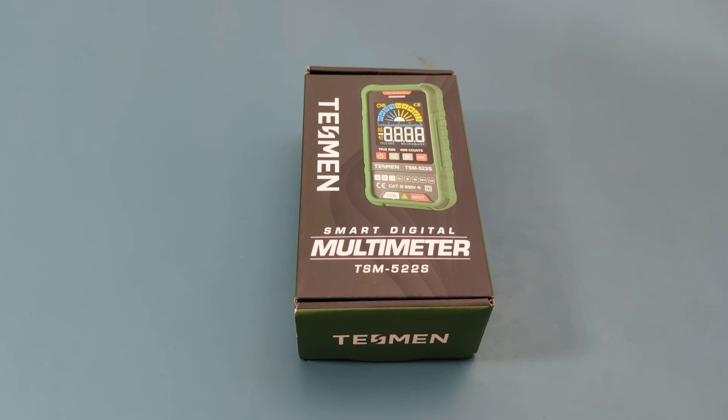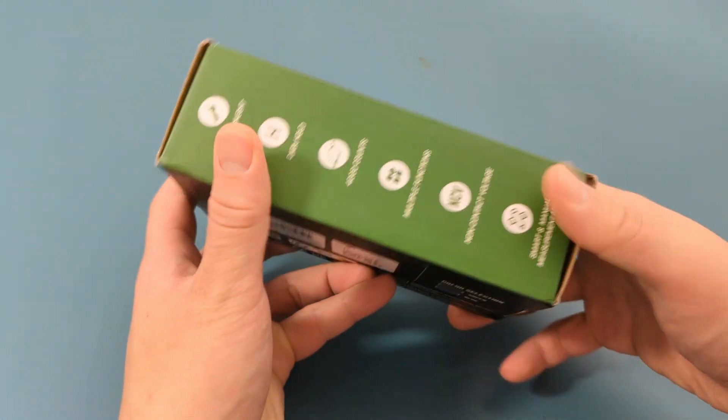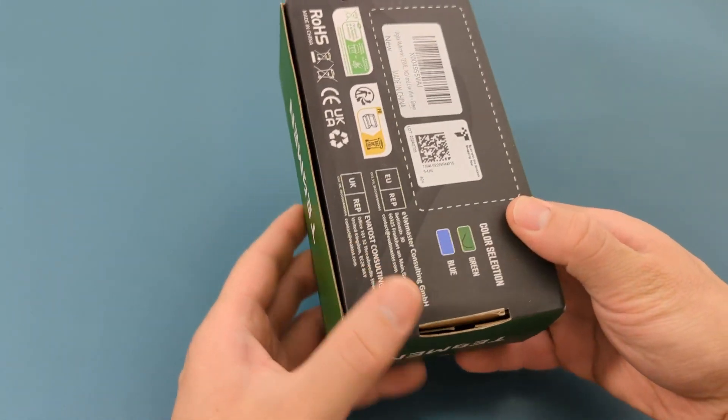As you will see, this is featured as a Smart Digital Multimeter because it can determine which mode it needs to be in without having you specify it. Let's unbox it and check out its features.